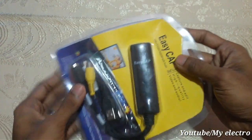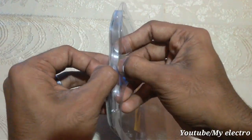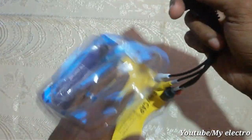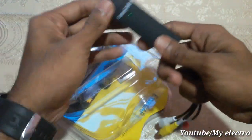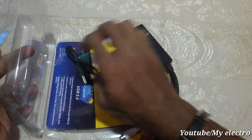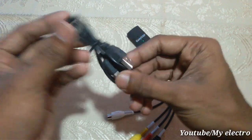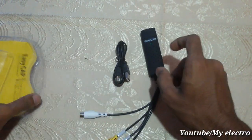I have to open this device up. I have to connect the wire — the male and female connectors.